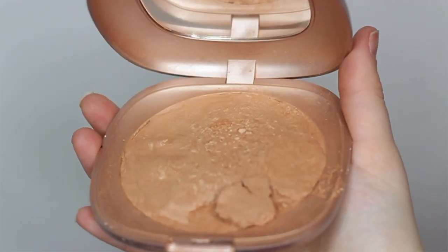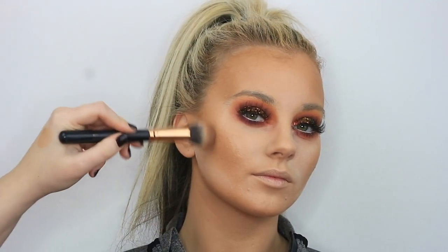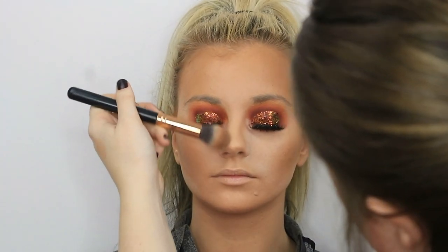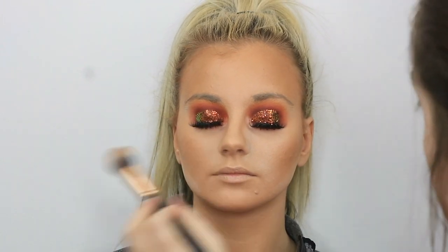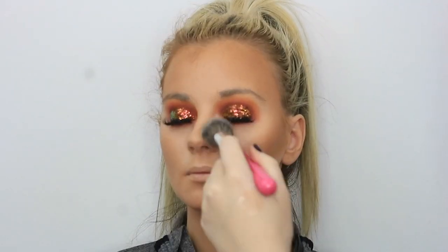Then to deepen up the bronze slightly and act as a sort of contour, I'm taking my Kiko Milano Summer Bronzer — I think it's Sun Celebration Honey — just using this small angled contour brush to deepen up everywhere I've just put the bronzer and running it slightly along the nose line. Then I'm just brushing away all that excess powder and softening up all those lines, making sure there are no harsh lines.